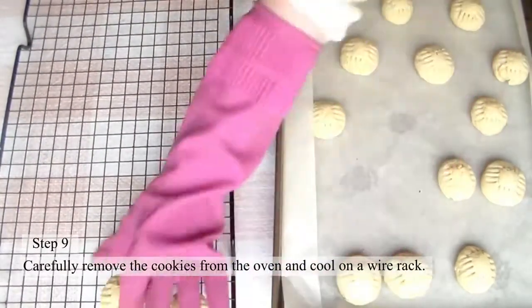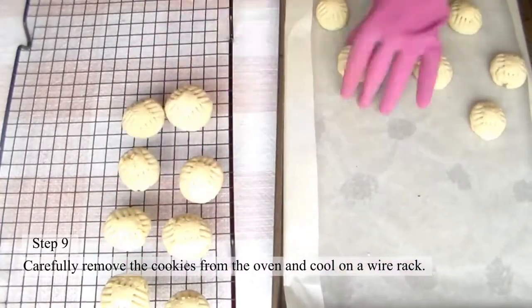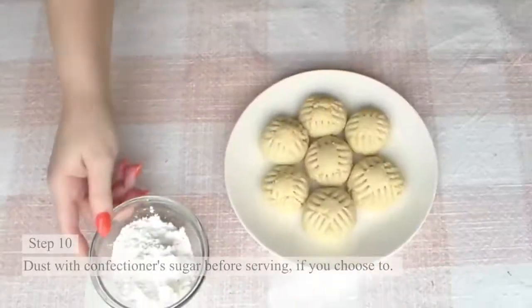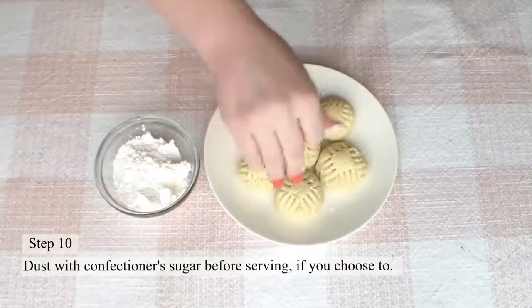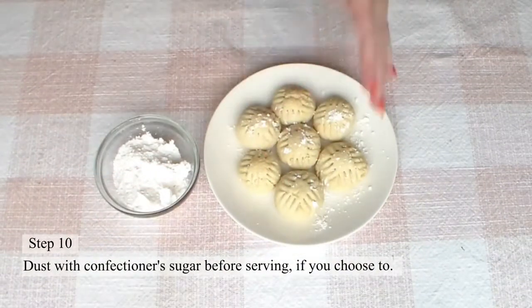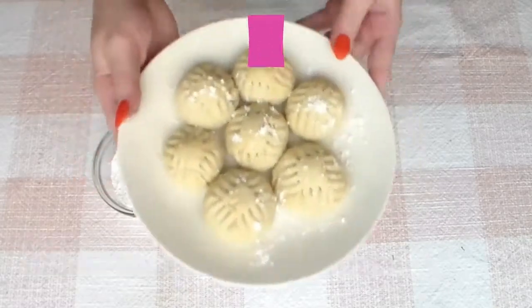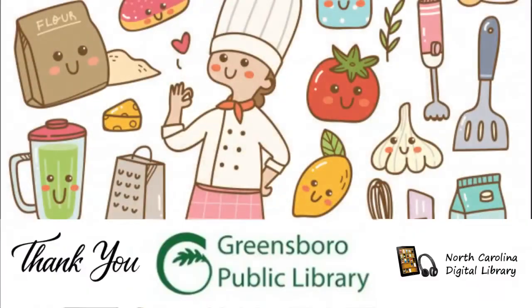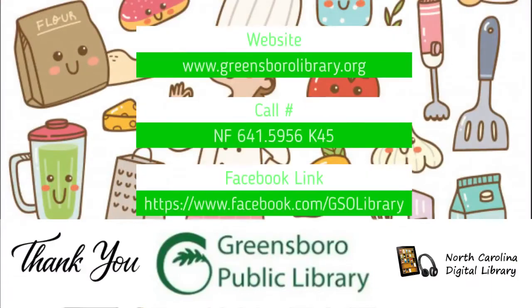Step 10: Carefully remove the cookies from the oven and cool on a wire rack. Step 10: Dust with confectioner's sugar before serving if you choose to. Now all that's left is to enjoy! Thank you for joining me with Cooking with the GPL Collection. I'll see you next time! Have a great day!